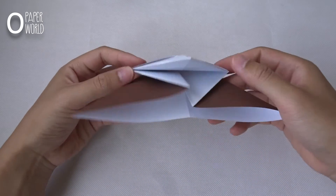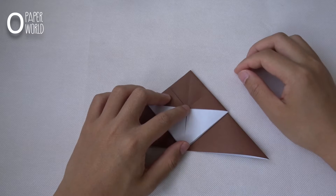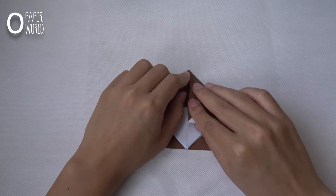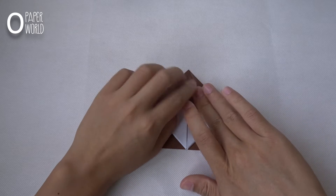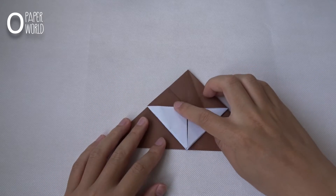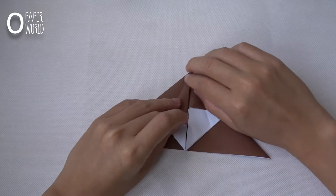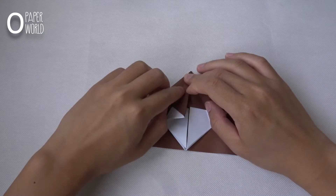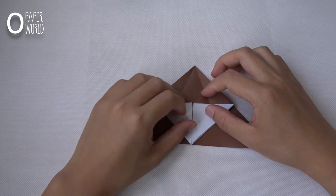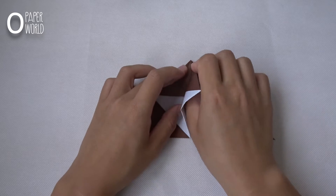It will look like this. Fold this layer in half. Do the same thing in this layer. Open this layer and thread it.